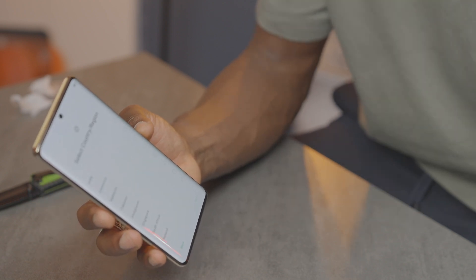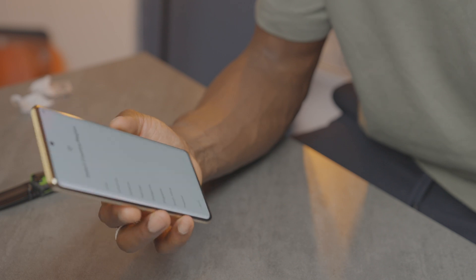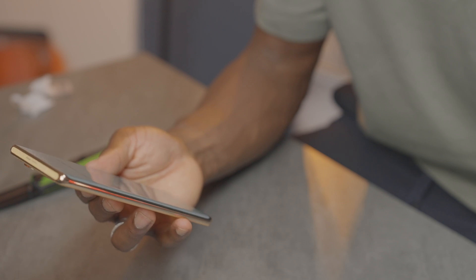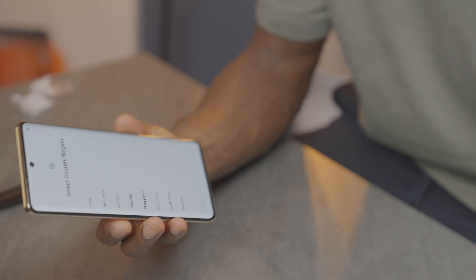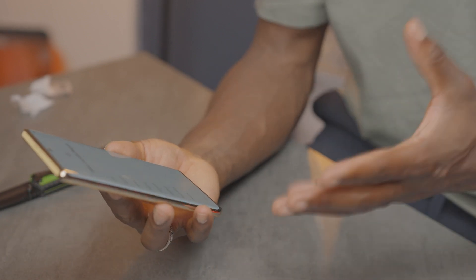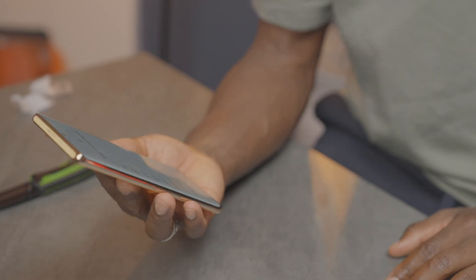On the bottom is our USB-C port, the SIM card tray, and a speaker grille. It's nice and slim, with a nice profile to it — feels really premium from the get go. The display itself is a 6.78-inch Full HD Plus 3D curved AMOLED at 144Hz, with a resolution of 1080 by 2400. Battery is 5,000 mAh, running on Android 13. The rear camera setup is 108MP with OIS for the main camera, plus a 13MP and a 2MP camera.